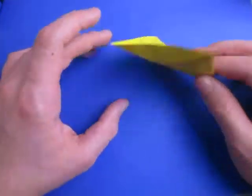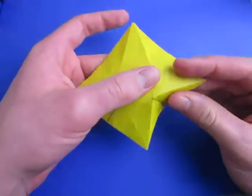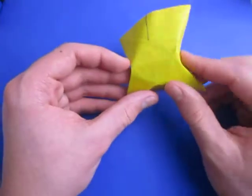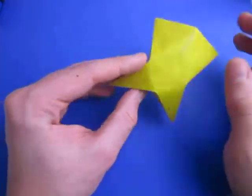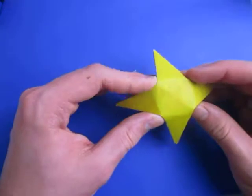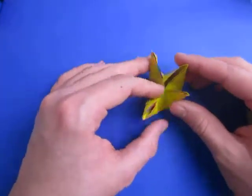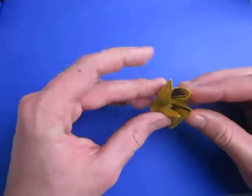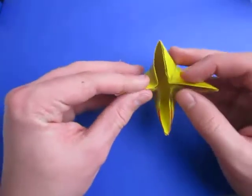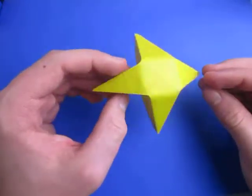Now let's form the star. Turn over so that the creases are mountains, and now let's fold out on this crease and this crease — just mountain fold them on the existing crease, and do that all the way around. Just kind of shape it until it looks like a star to you. Best way is just push everything in so it kind of forms like a pyramid. And once you've done that, there is your four-pointed star.